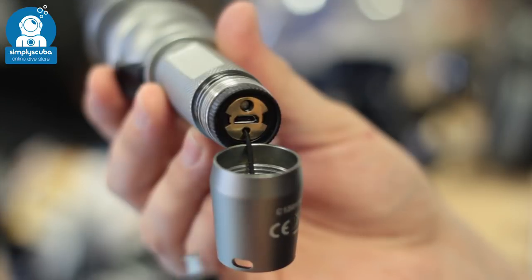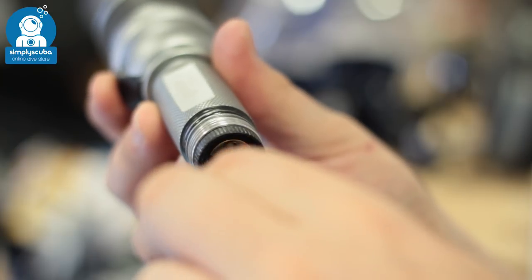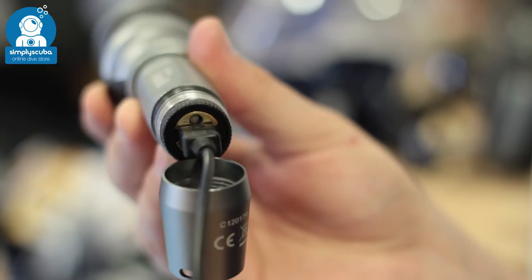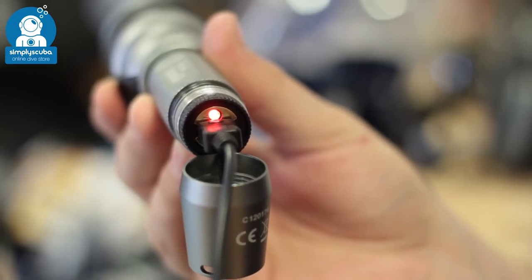Rechargeable battery. Some dive torches nowadays have built-in rechargeable batteries that you can charge with a USB cable, so that means you don't have to swap out batteries or risk damaging that seal to recharge your torch.